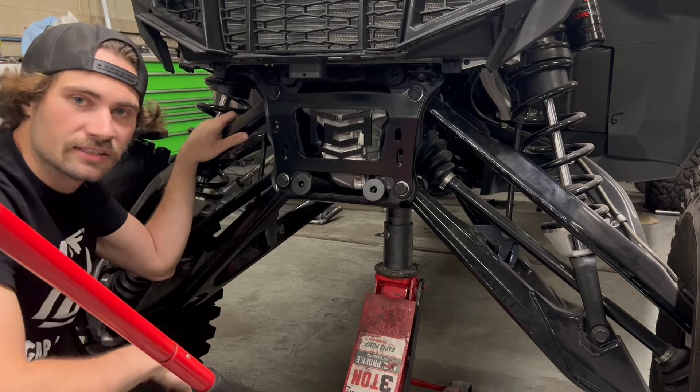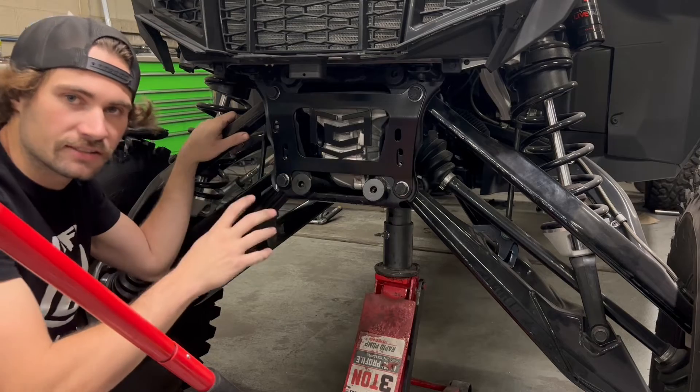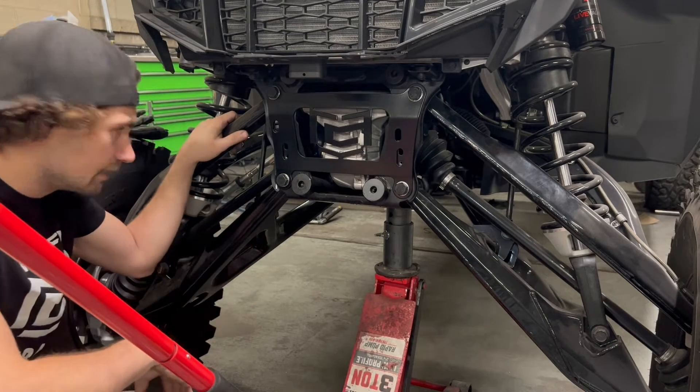So that's the front gusset installed — all tightened up and done for now. Obviously we still have to put the bumper and plastics back on the front, but for now we're going to go to the backside and get those gusset plates on.